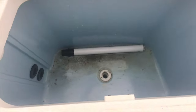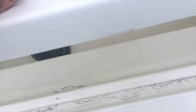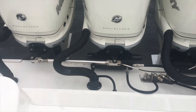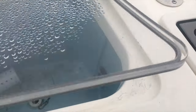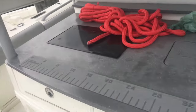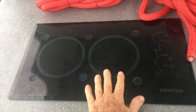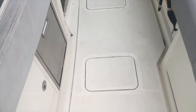Bait tanks. Storage. Full holders. Engines — no marks or anything on the engine. Here's another bait tank, funny bait tanks. Moving forward. You've got your stove, sink.